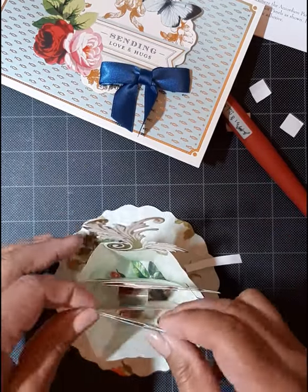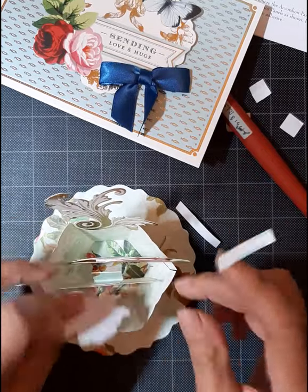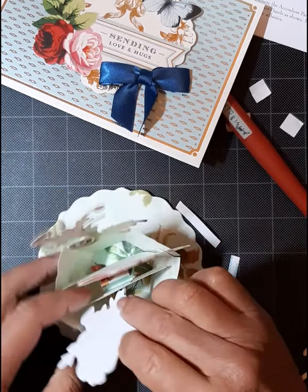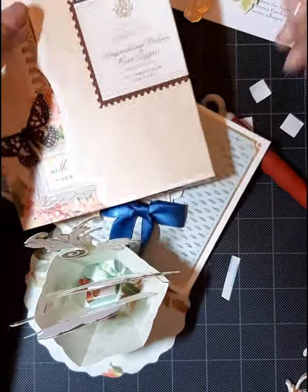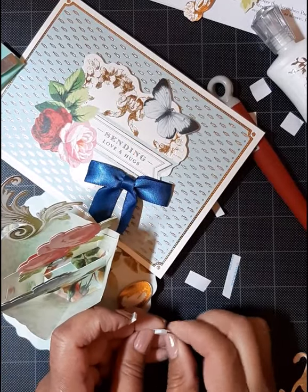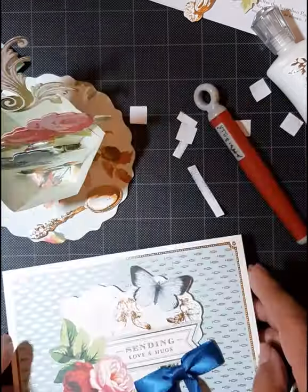Nothing we can't fix. I did pre-cut some greenery that I'm going to use in this card. I just keep a stash of it and it really helps as a beautiful filler.